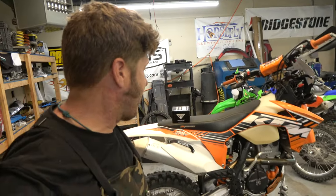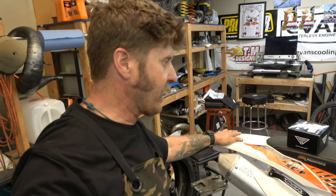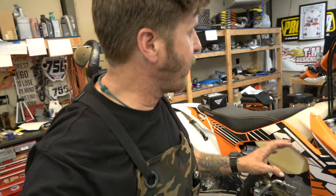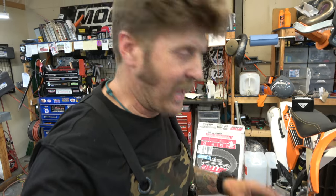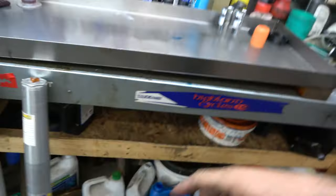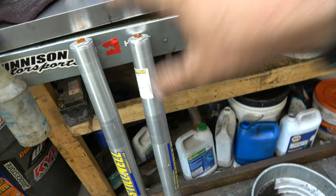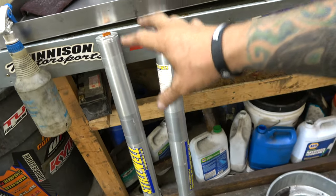First on the lift is this 350 XCF I've already been working on. I put a tail light on it and a high output stator from Chaltech. Now we're going to do some forks. We've got some really good KTM twin chambers that have the nitrogen bladder in them. I really like these forks — they're basically a copy of the SSS before all the new copies came out.